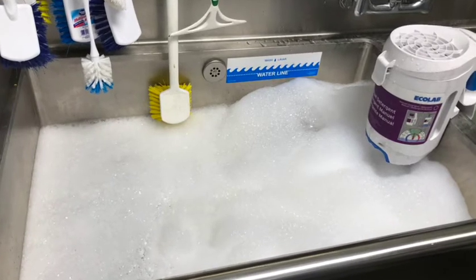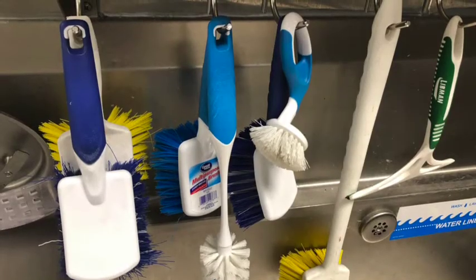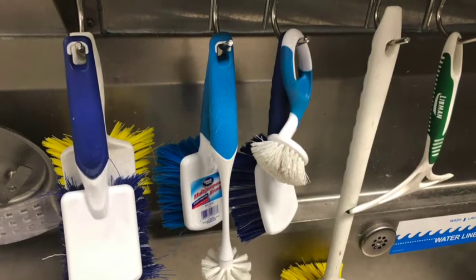After spraying items off, wash the item in the first sink. You may need to use a brush or a scrub pad to loosen debris. The water in the sink should be changed when the suds are gone or the water is too dirty.